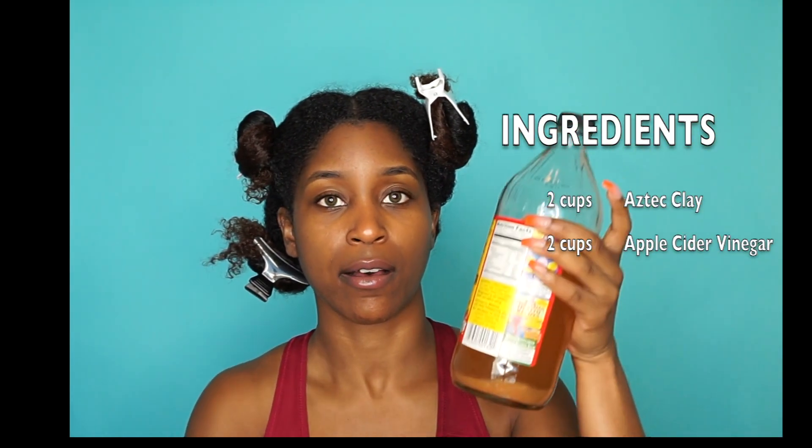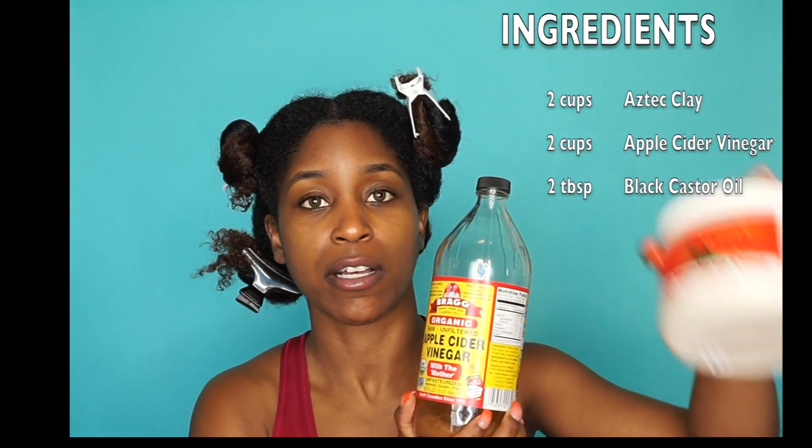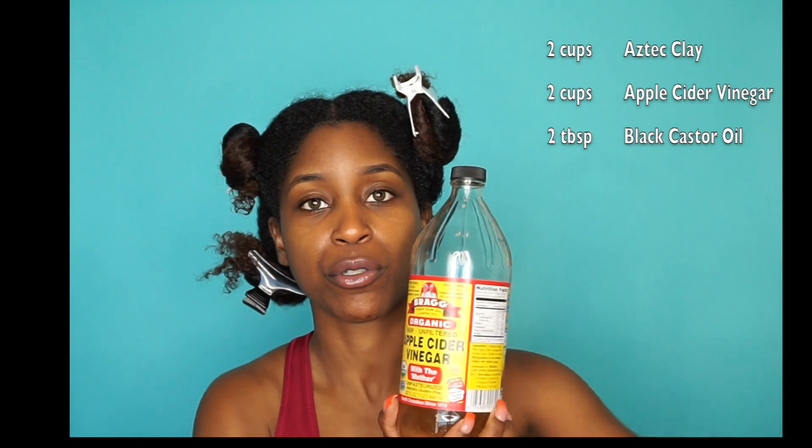Alright y'all, we're going to start making this clay. The way I make my clay mask is I use about two cups of the actual bentonite clay and I use an equal amount of Bragg's apple cider vinegar. So if I use two cups of the bentonite clay, I'm going to use two cups of the apple cider vinegar, and then I'm going to add in some Jamaican black castor oil.